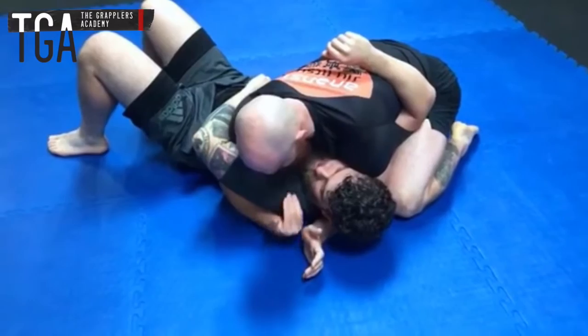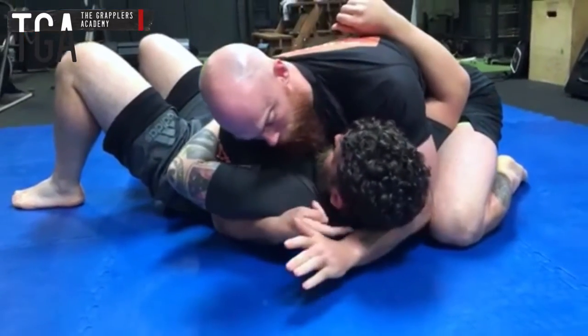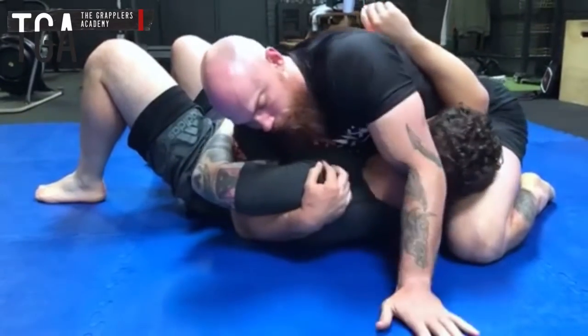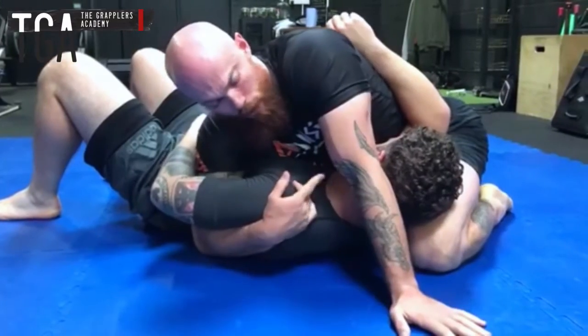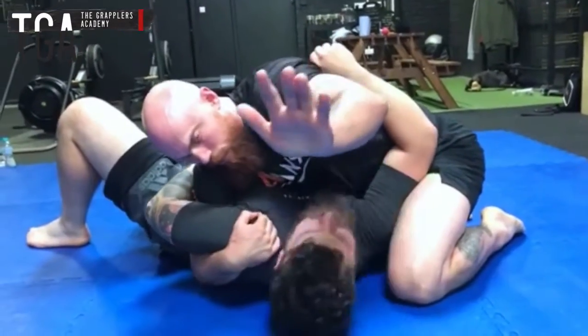What I'm going to do first is start to take control of this underhook and turn him in towards me. At the same time I'm going to use my top arm to shave the top of his head and apply pressure on the back of his head with my elbow. Straightening this arm out gives a good block so he can't start moving his head back. If this isn't there he's going to be able to put pressure back.